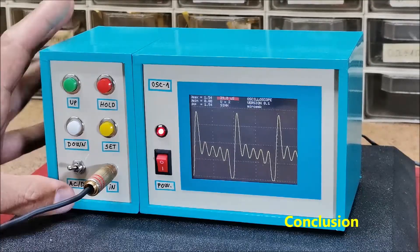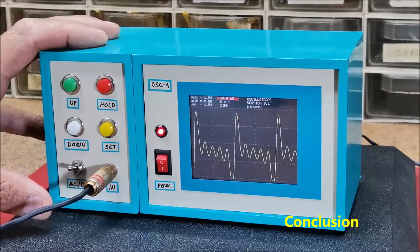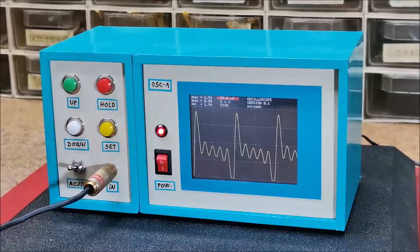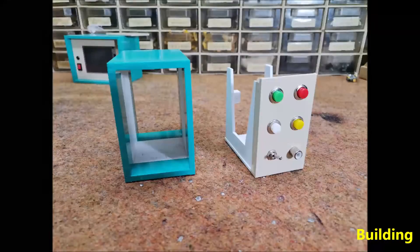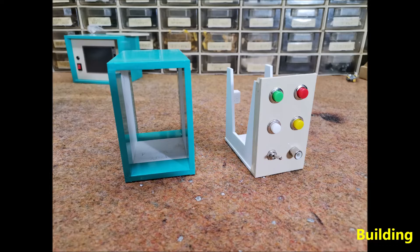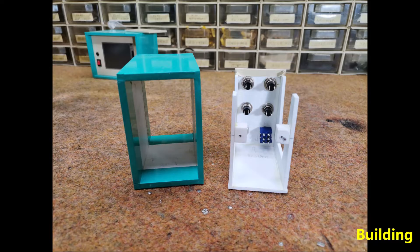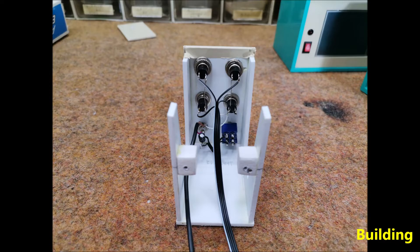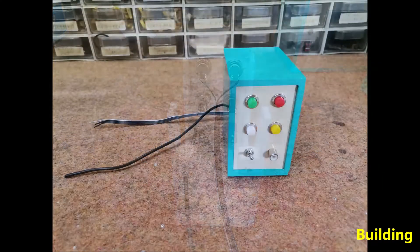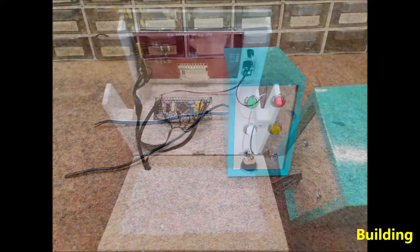The oscilloscope is installed in a suitable box made of PVC material with thickness of 3 and 5 mm and covered with a self-adhesive colored wallpaper.